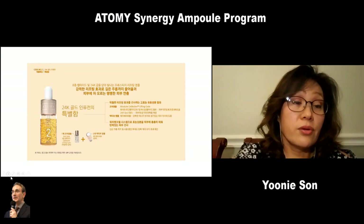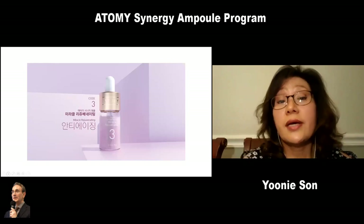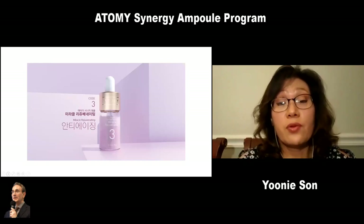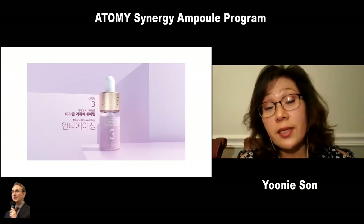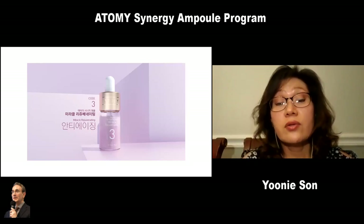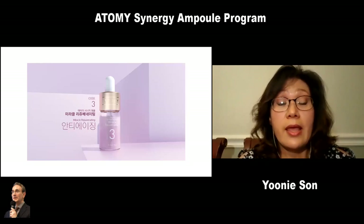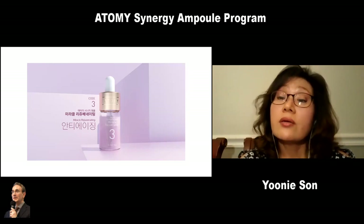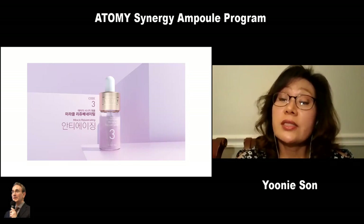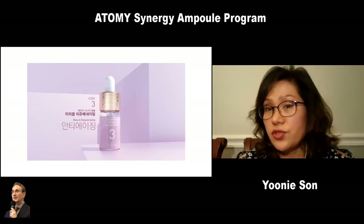Code 3 is for anti-aging. The core ampoule has a six-boosting peptide complex, EGF, lactide, and also includes the absolute cell active almighty code. The active ingredient is sucralophate, which is good for regenerating cells, has a calming effect, and will reverse your aging.